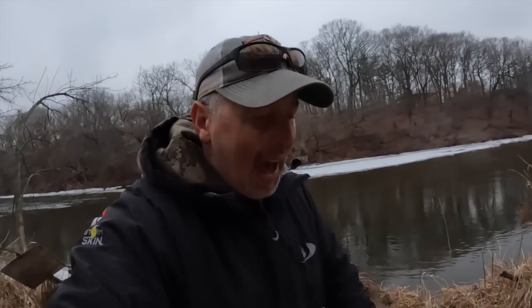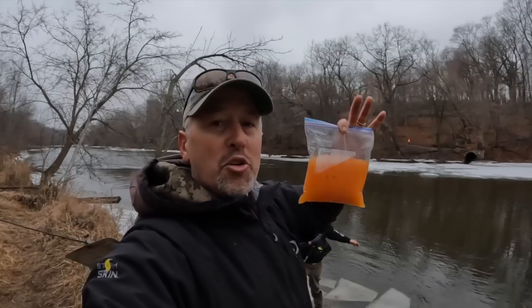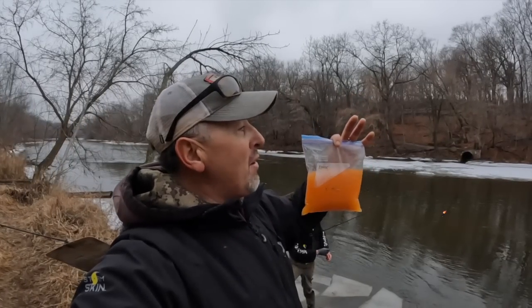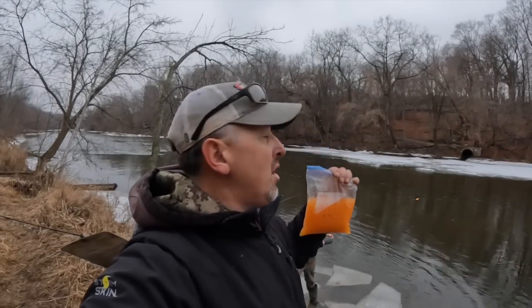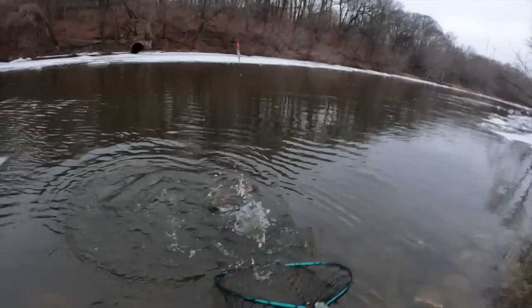One thing I've got to remind all you guys — if you do come down to the river this time of year in the winter, a lot of the browns are actually spawning. So make sure you bring a bag — that way if you catch a female, you don't want to kill it, you can take the eggs out. Okay, another nice brown!